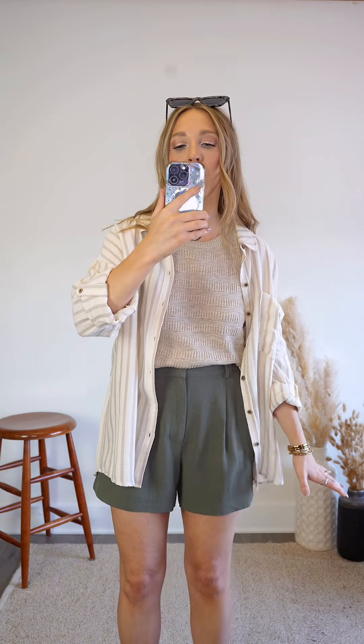I love that they're a little bit longer. They're not hugging my legs at all. Chef's kiss on these shorts.